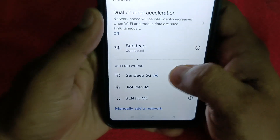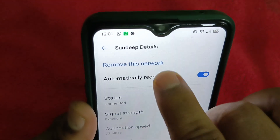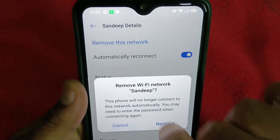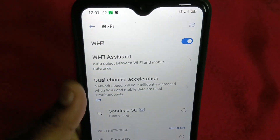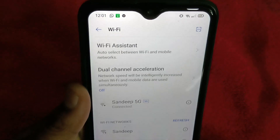From Settings, go to Wi-Fi, and in Wi-Fi just tap the network that is saved. Now what you have to do is remove this network.